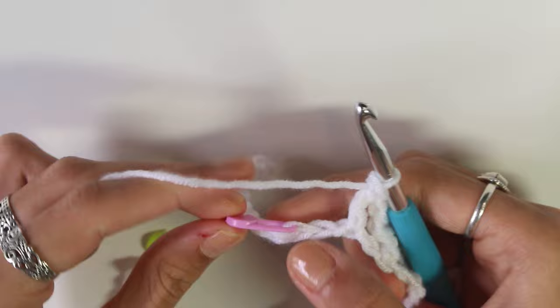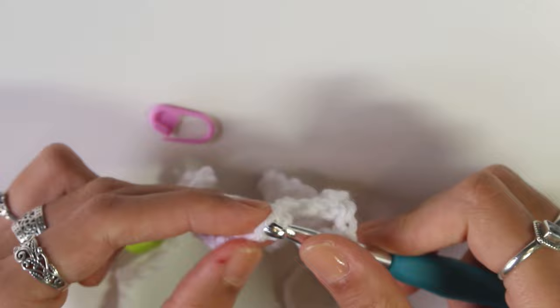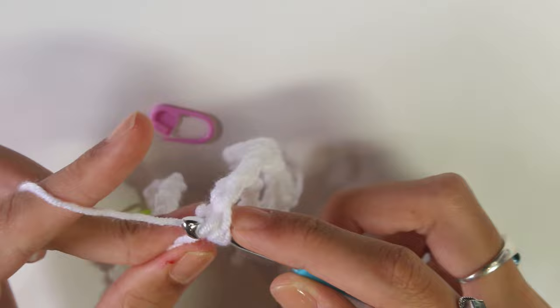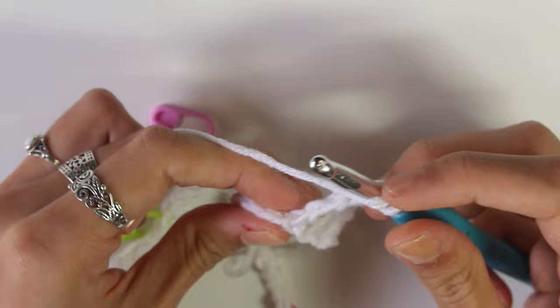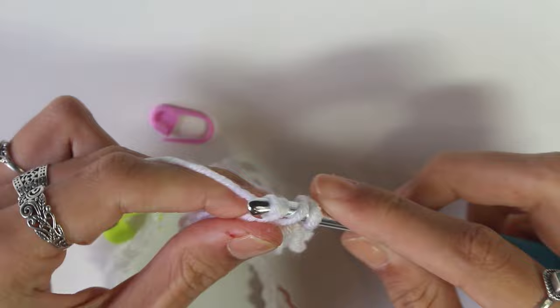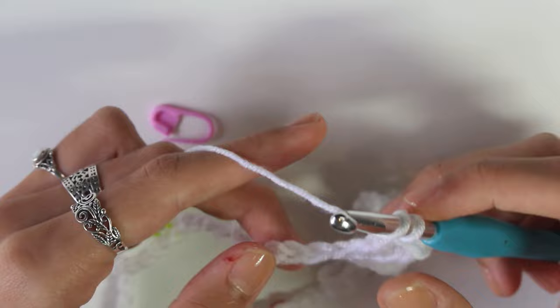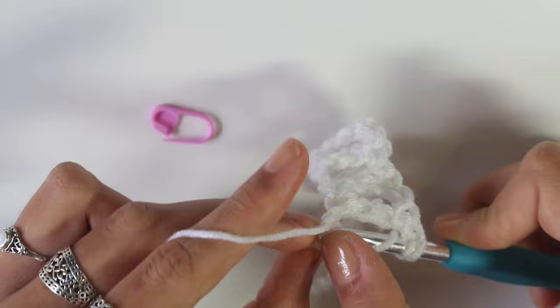I've reached my first stitch marker — just take that out. Then chain and do a triple crochet into that stitch. Where our stitch markers are, we actually increase. To increase: put in a triple crochet, chain one, then another triple crochet into that same chain — it should make a little V shape. Then chain one, skip the next chain, and continue triple crocheting along until you reach your next stitch marker.